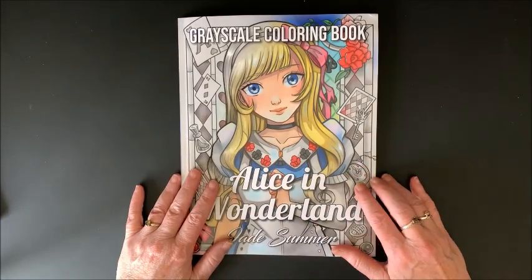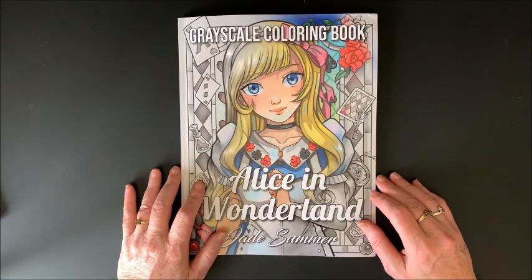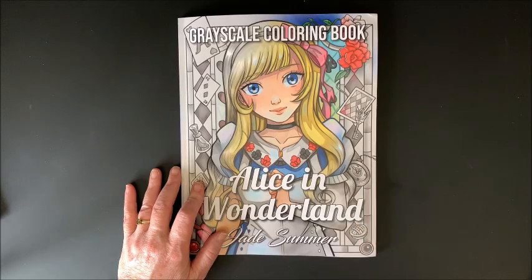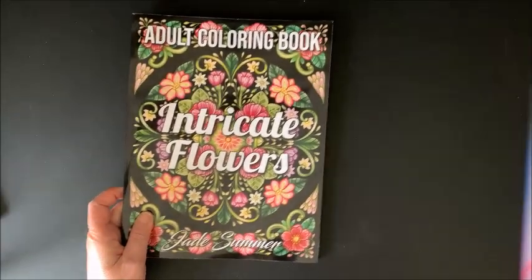Thank you for watching this video, I hope you enjoyed the flip through. If you did, please hit that thumbs up button. Subscribe if you're new to my channel. I hope everybody's having a great day and, as always, happy coloring. Oh wait — I didn't flip through the second one!